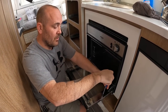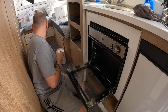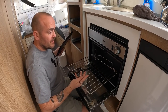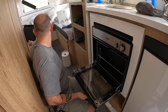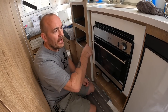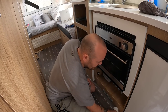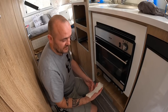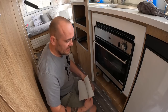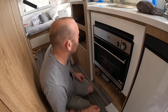I'm restricted in what I can do — firstly, I don't want to void the warranty, and secondly I have none of my tools with me. So what I'm going to do is put the oven on, because the oven itself will create heat in this area and help get that dry. You want to dry it as quickly as you can to avoid the wood soaking up the water.